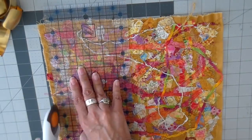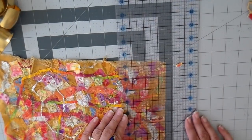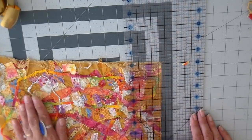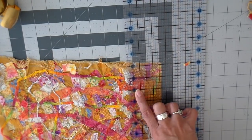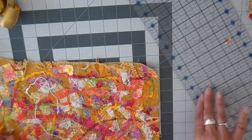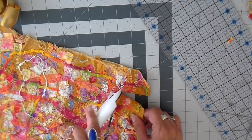Measuring my little bracelet blank and figuring out what size I need — I cut my piece an inch bigger both in width and length, so I have a half-inch overhang on both sides. This basically became a two-and-a-half by seven-inch strip.